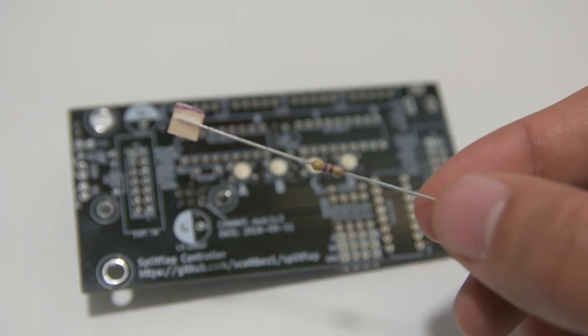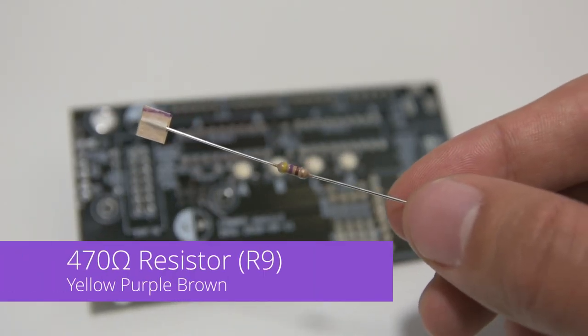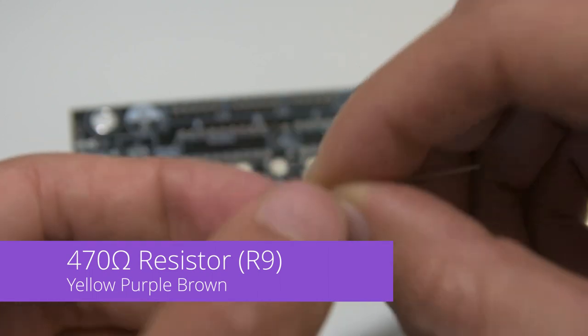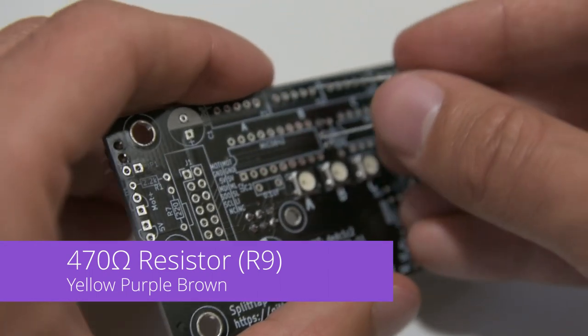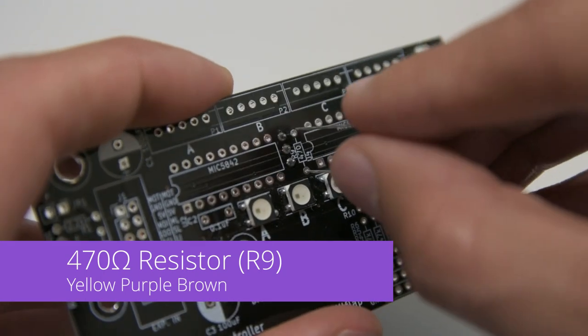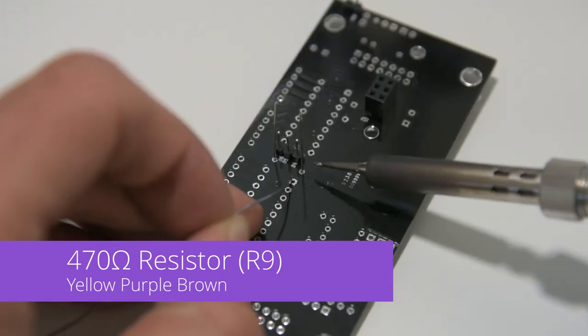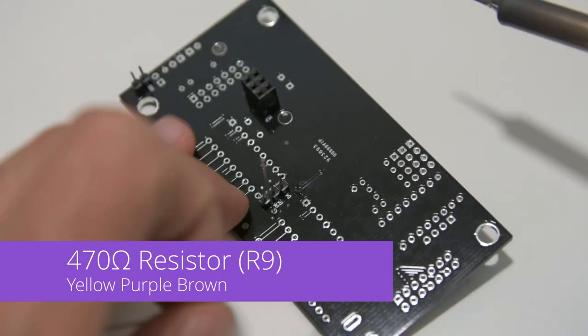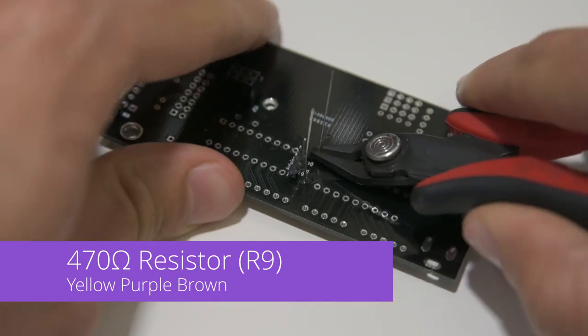Now we'll install the 470 ohm resistor, which is yellow, purple, brown. We'll fold the leads and insert it into R9, right in the middle of the board. Resistors don't have polarity so it doesn't matter which way the resistor is facing when you insert it. Then flip over the PCB and solder it from the bottom, and clip those leads with diagonal cutters to get them out of the way.